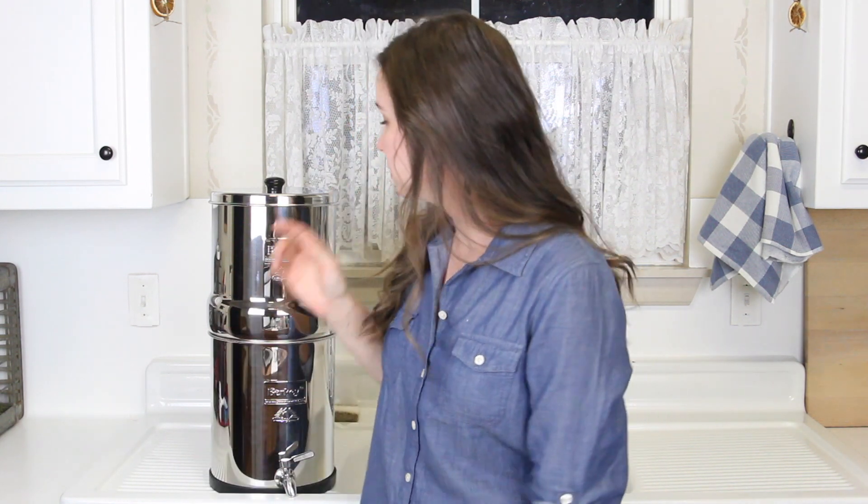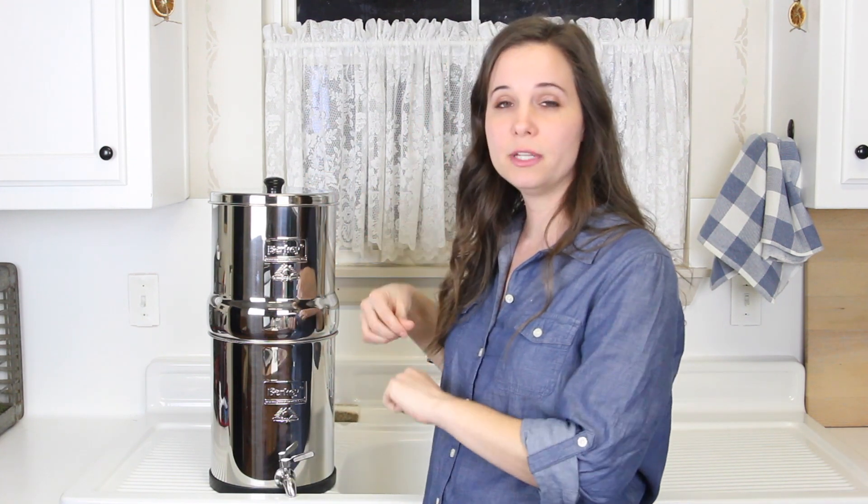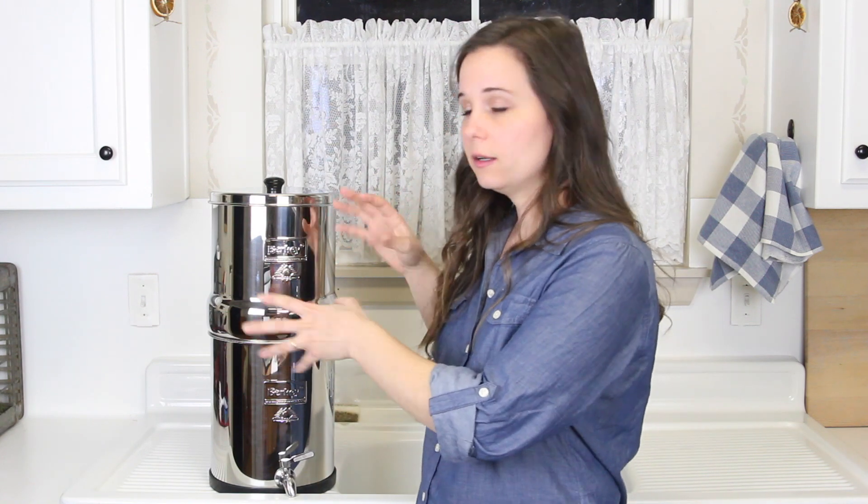The Berkey is portable. If you wanted to take it with you on a camping trip or vacation where you know you won't have clean water, all you have to do is take the top part off, empty the water out, take your filters out and wrap them in a towel so they don't get damaged — if you crack them they won't work anymore. Just take it with you, set it up when you get there, pour some water in it and you have clean drinking water. With the addition of the white fluoride filters, it also greatly reduces fluoride and takes out arsenic as well. And the beneficial minerals are not removed — it just removes the harmful things and lets the beneficial minerals pass through.